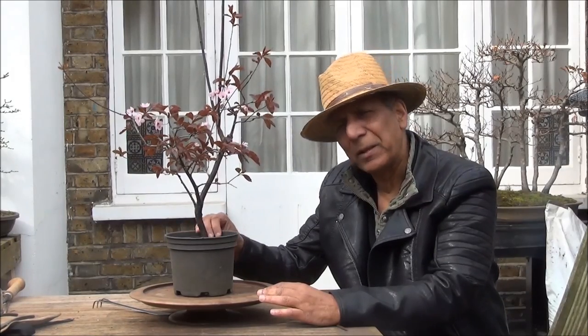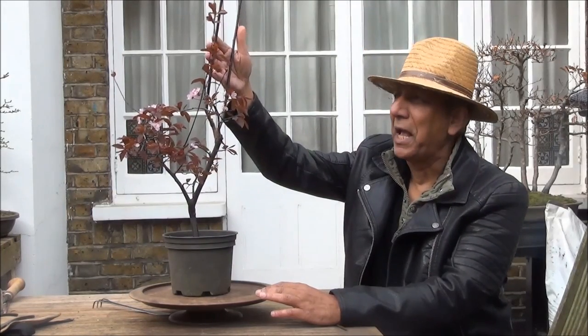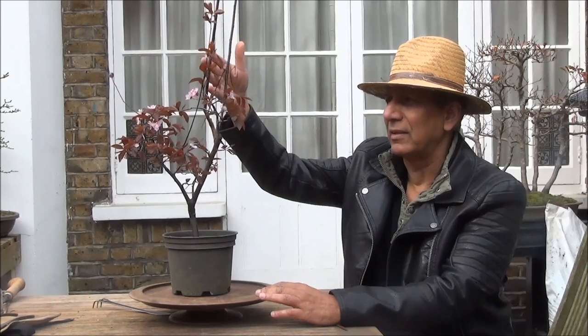Hello everyone, today we are looking at a plum tree and I'm going to prune it and tidy it up a bit. We will also be re-potting it — it is still in its plastic nursery pot — and there are some sacrificial branches at the top that are really tall and I'll be cutting these down.